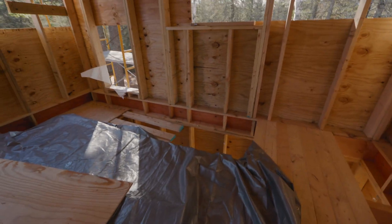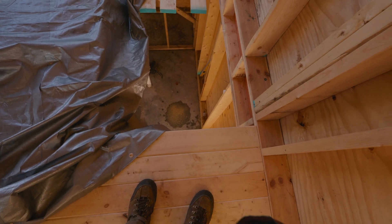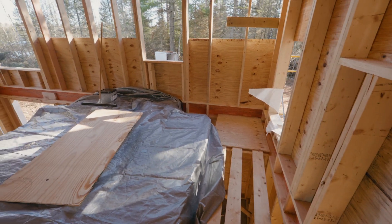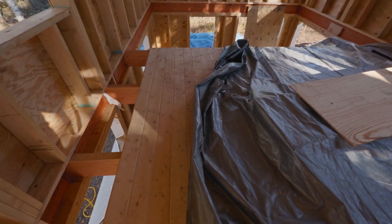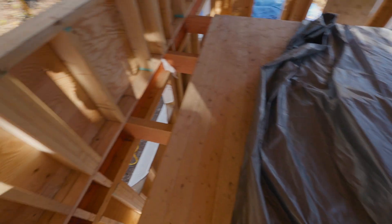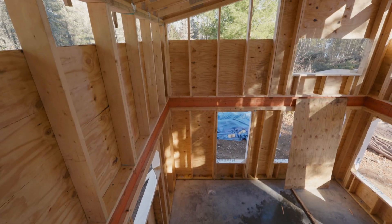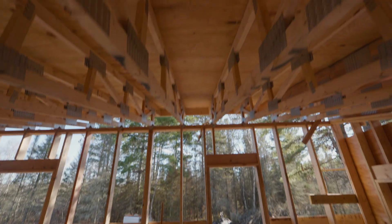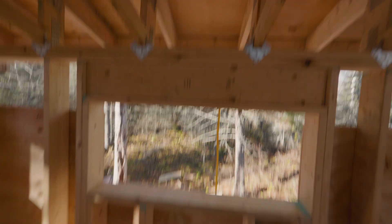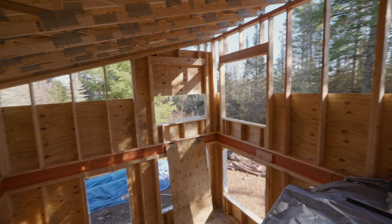The stairs will start right when you walk in the door, go up to a landing, and two more steps and you'll be in the loft. We'll probably put a bed right here with the head by this window, and then that continues into the kids' sleeping area. I was thinking it'd be really cool to put a skylight in here someday — you could sleep and look at the stars. All sorts of ideas.